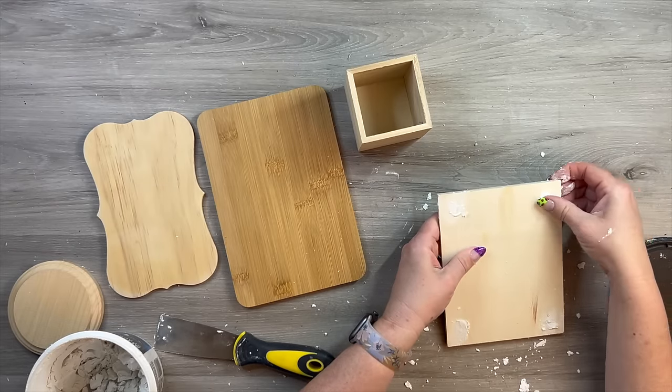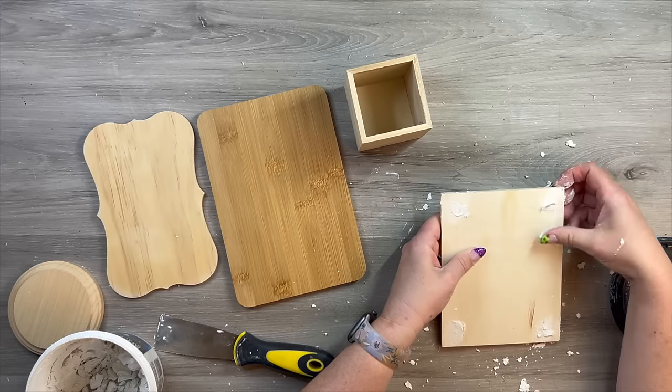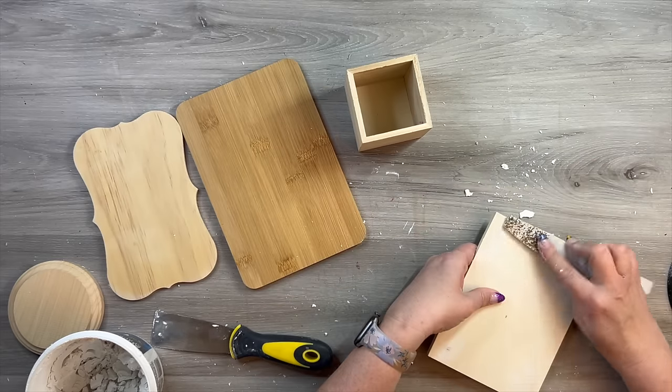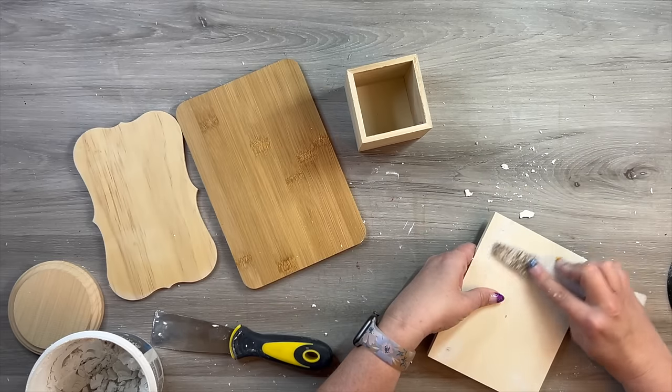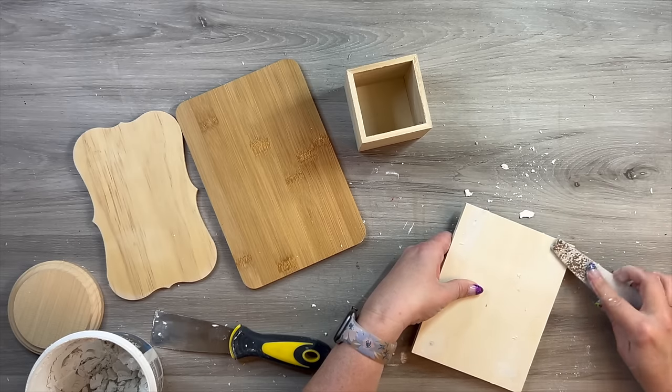I just kind of sat and came up with different pieces that would work for this. Now this little shelf had some holes in the edge and we definitely don't want those, so I'm just using some spackling to fill those holes in. Then I'm just using my fingernail file to smooth those out, so you can't even tell they're there.